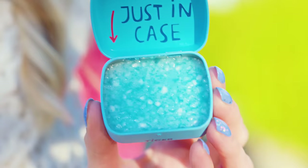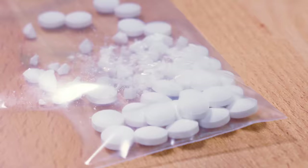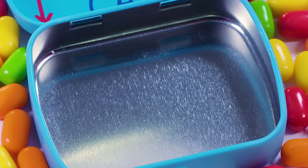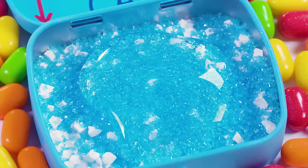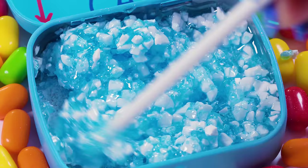Lil' mints are a perfect pick-me-up treat when you want to feel a bit more fresh. Today we're transforming them into a gorgeous lip scrub that looks exactly like a frozen arctic ocean. Pour a bunch of mints into a ziplock plastic bag. Place it on a wooden board or other sturdy surface and crush the mints into smaller pieces using a hammer. Pop a tablespoon or two of these crushed goodies into a container. Add a spoonful of sugar — I happen to have blue sugar at home but the usual white one works just as great. Lastly you want to squeeze on a bit of honey or any other syrup. Mix all of our scrub ingredients together and our mint scrub looks so icy and fresh, literally like the frozen arctic sea.